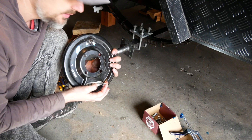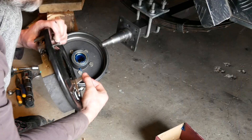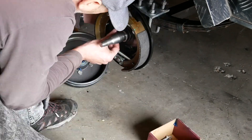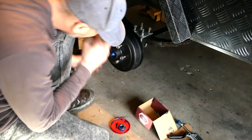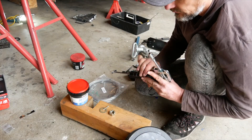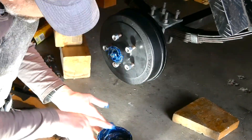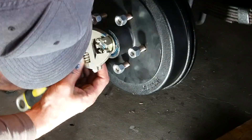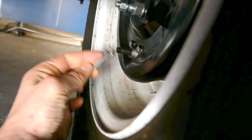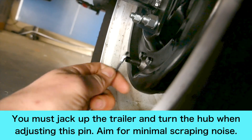We're about to assemble the hubs — we want this pulley that's going to engage the brakes to be facing backwards so that when the wire pulls it, it will engage the brakes. I'm using the grease gun to fill the space between the inner and outer bearing. The brake pad tension can be adjusted by turning this little pin at the back of the brake drum. If the brakes are quite tight and scraping your hub when it's rotating, you can loosen it slightly by rotating this pin one way or the other.